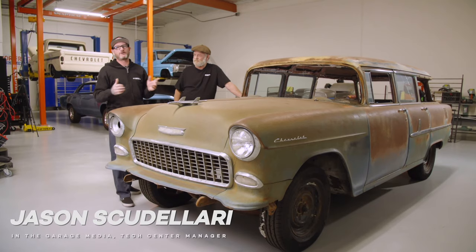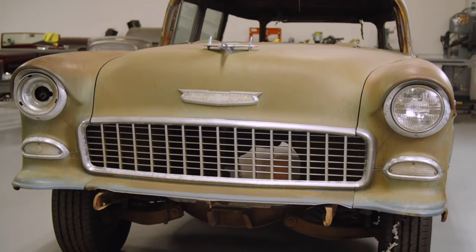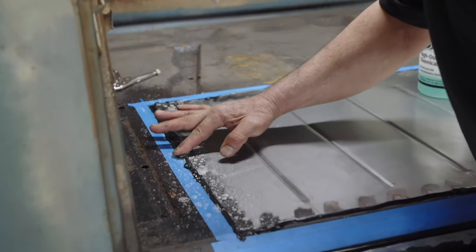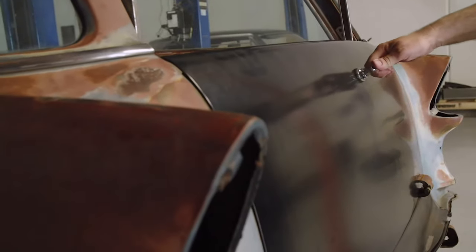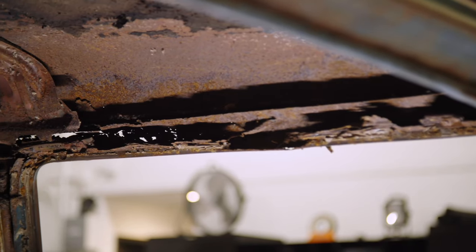Hey guys, Jason Skulleri with Modern Rodding Magazine, and in front of us is our '55 Wagon. We've already done some things to it: spare tire delete, tailgate, a little bit of rust repairs in the rear, but now we're ready to kind of do the heavy lifting.